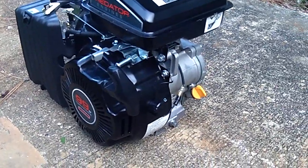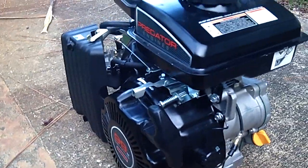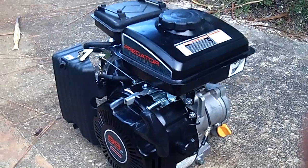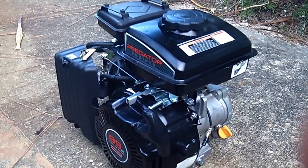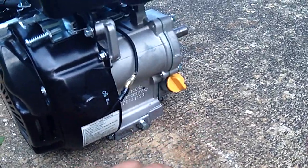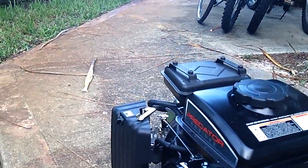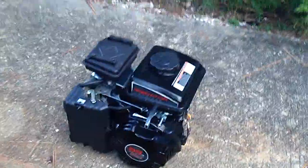Never ever run it on concrete, asphalt, tarmac, or anything like that, because the vibrations will cause it to crack the case. You never want to run it on any hard surface. Turf is good, or if you have it mounted on wood or on a bike that's fine, but don't have it directly on something hard and just loose like that.